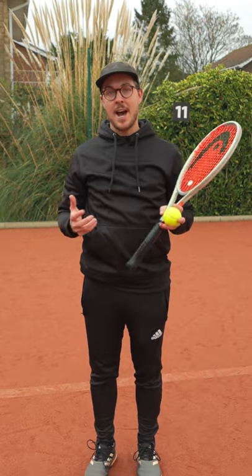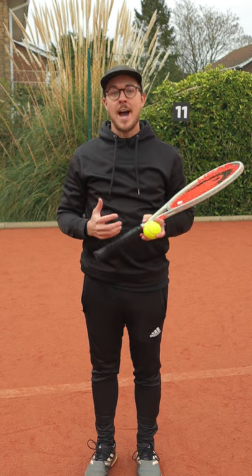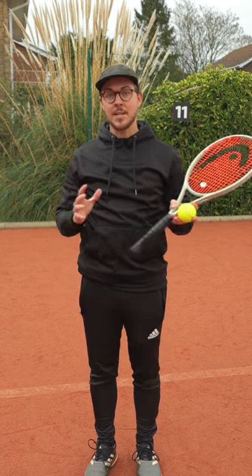So next time you hit your serve, have a think about what type of ball toss you have, and if you're making a consistent mistake, consider experimenting with a slightly different ball toss to see if that helps. Good luck.